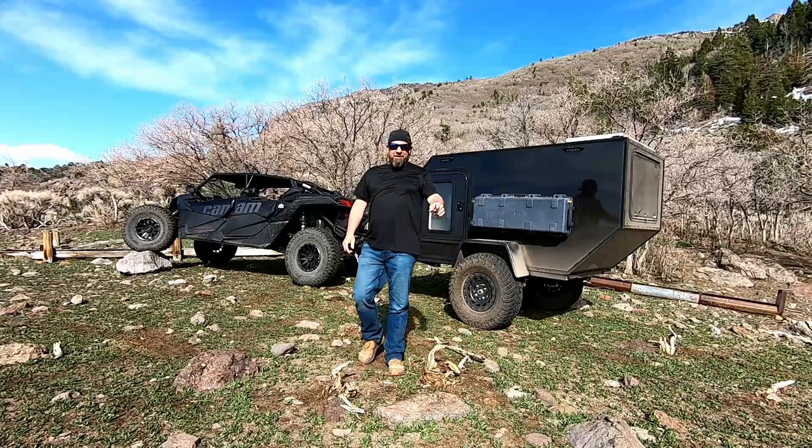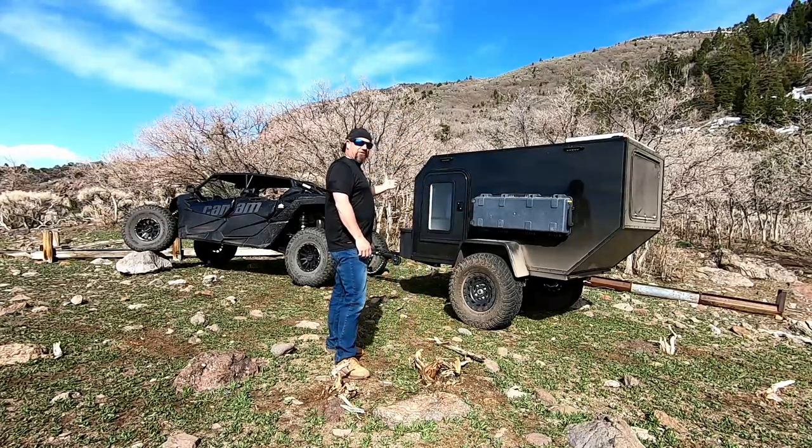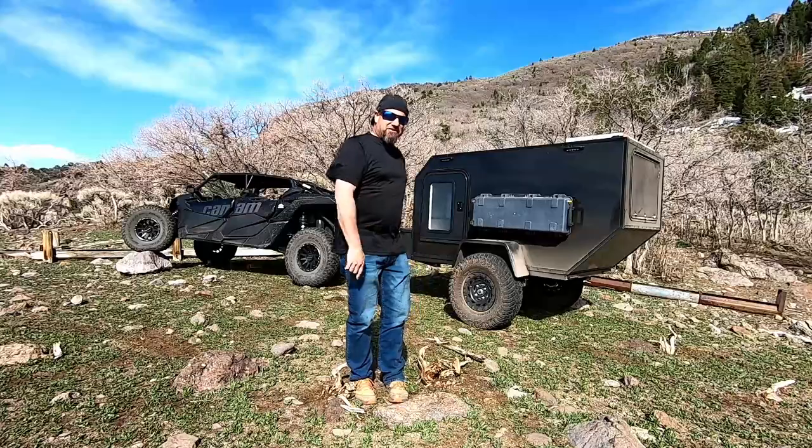All right, you guys, thanks for checking out Rocky Mountain Backcountry again. It's time to give you guys a full walk around of the new trailer. Check it out — like if you do, subscribe if you haven't.